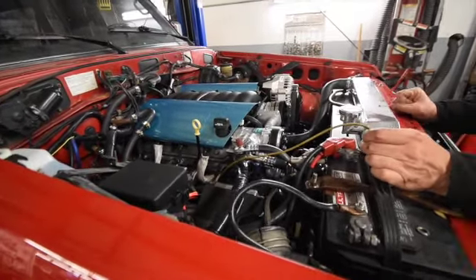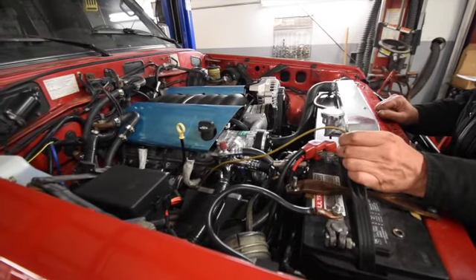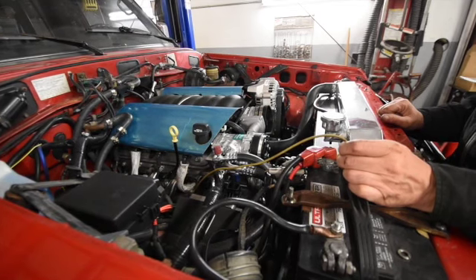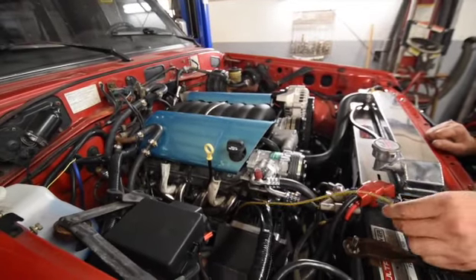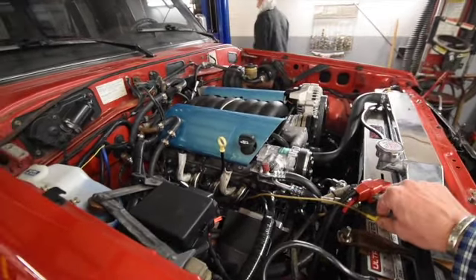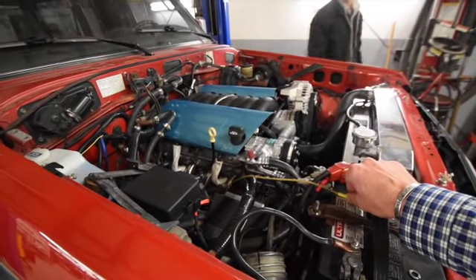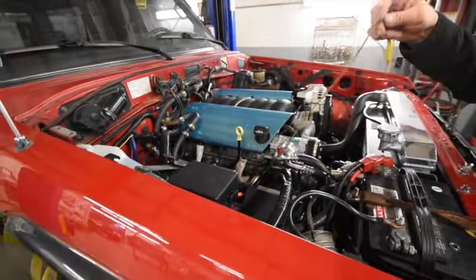This morning is a big morning for this LS3 conversion — it's the rough startup of this project. We're going to do a real quick startup remotely outside and get it running for a second, because it will be going down for an exhaust. We're not going to run it too long, and we found that we're in good shape. That's our rough startup — it's open header so it makes it quite loud, but needless to say, it is alive. Our next stop will be down to the exhaust shop for an exhaust.